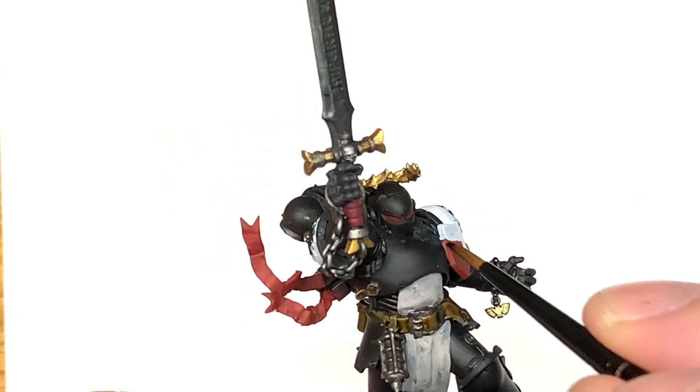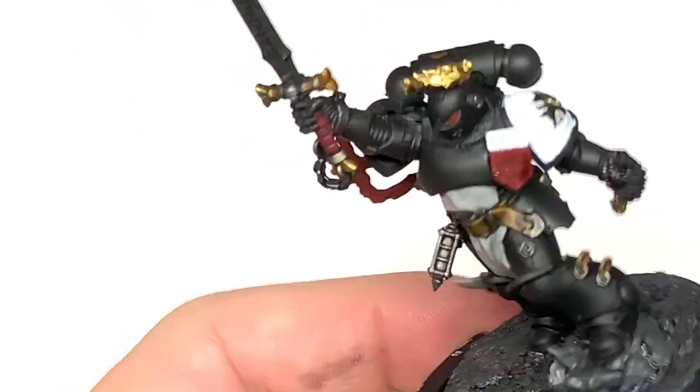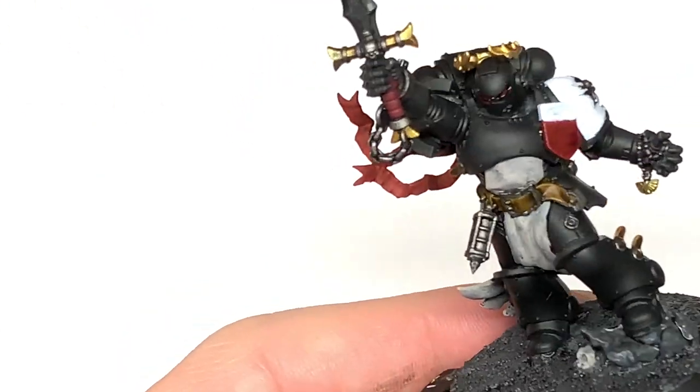Now Citadel Druchii Violet. We're going to use this on the lower half of that little shield, on his eye lenses, and also on the grip of the sword.